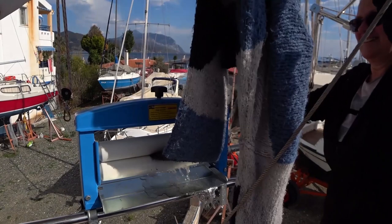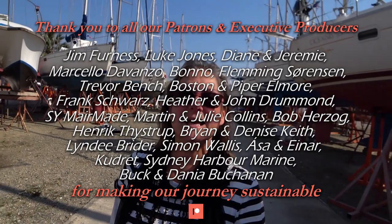I think it's a bit of a work in progress but I can see the potential. I'd like to take this opportunity to offer a warm welcome to our newest patrons, Buck and Dania Buchanan — it's great to have you aboard. And an exceptionally big thank you to Heather and John Drummond, otherwise known as the Old Travel Bums, for your very generous donation. If you've enjoyed this video, remember to give us a big thumbs up, subscribe, and ding that bell so you get notified of future video updates. We look forward to seeing you next week on Sailing ABC.